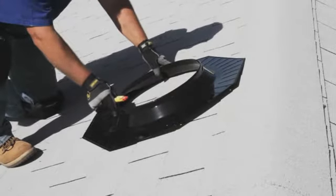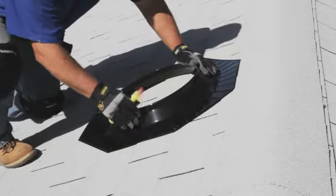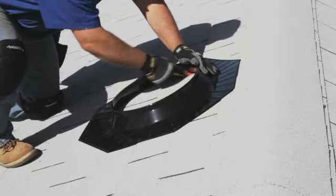Once you've pinpointed the best roof location, enter the attic and tap a nail into the roof to mark the spot. Be sure that the nail is positioned between the joists and rafters. On the roof, locate the nail you placed previously. Position the flashing base over it and trace a circle with a lumber crayon using the inside of the flashing base as a guide.